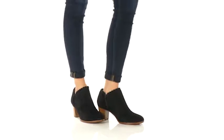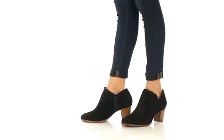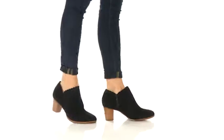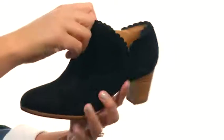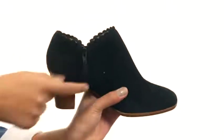Hey guys, I'm BJ and this is the Mary Ann Suede from Jack Rogers. This shoe is made with a suede leather upper that comes in a convenient pull-on design with a zipper closure on the side.